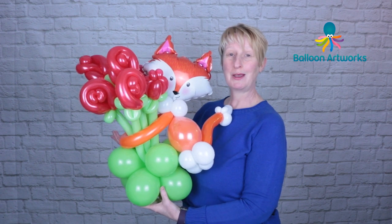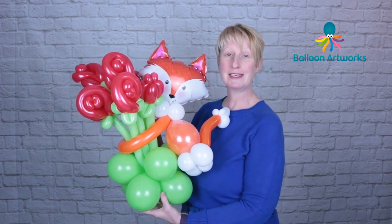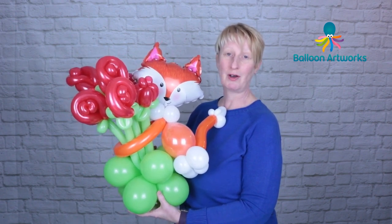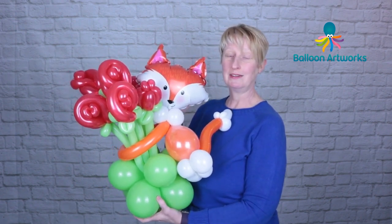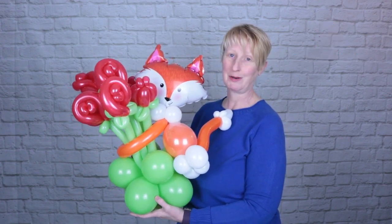For those of you who want to go a stage further and actually twist the fox's head, I have another video available on how to make a gentleman fox. That head works very, very well on this body — the two go very well together.